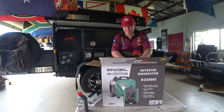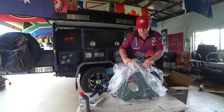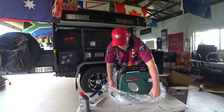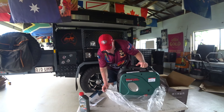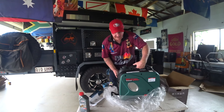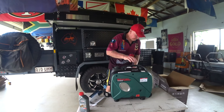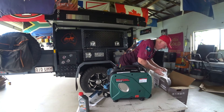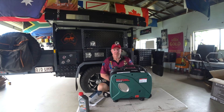It's got a bit of weight. The weight is about 24 kilos on these things. It's well packaged so it doesn't get damaged. Let me just get it out of the plastic.